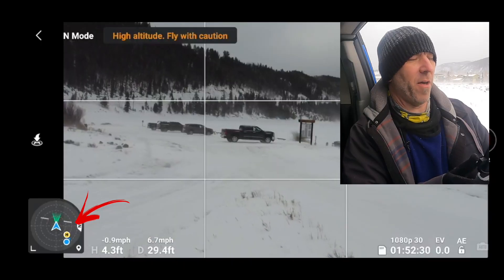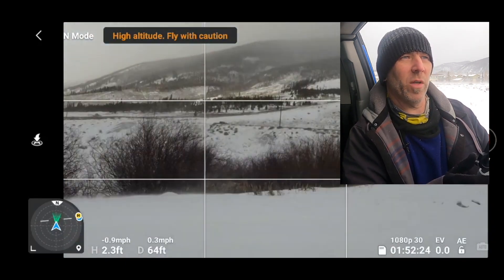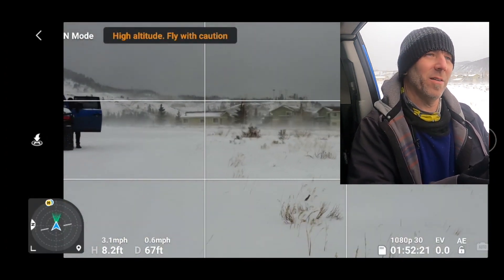Now originally I was going to fly it out over the lake and do some flying, but these winds picked up way too strong for my liking. So I'm going to keep it over land and fly just in this little area so you can see the attitude thing and how the home point and all that stuff works. So now I'm flying forward but it's angled so much. It is really really fighting that wind — it's trying to go down, the wind is blowing. I wouldn't fly like this, but I am. I'm mind blown that it's even doing it at all.